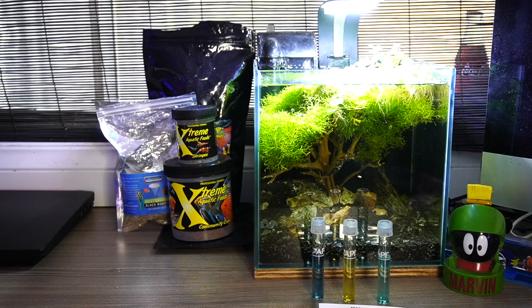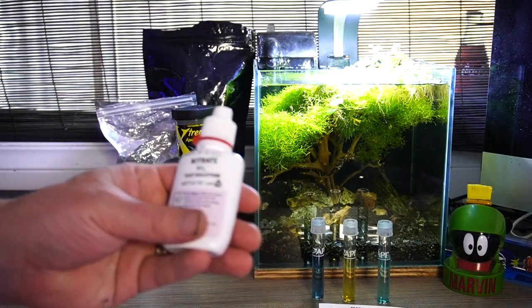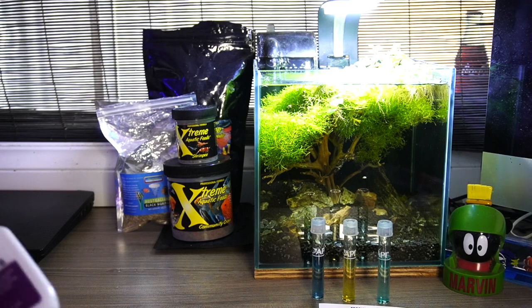And last but definitely not least is our nitrate test. This one is ten drops and ten drops. You should really shake it for about a minute before you do it — but let's be honest, not everyone's going to shake it for a full minute.